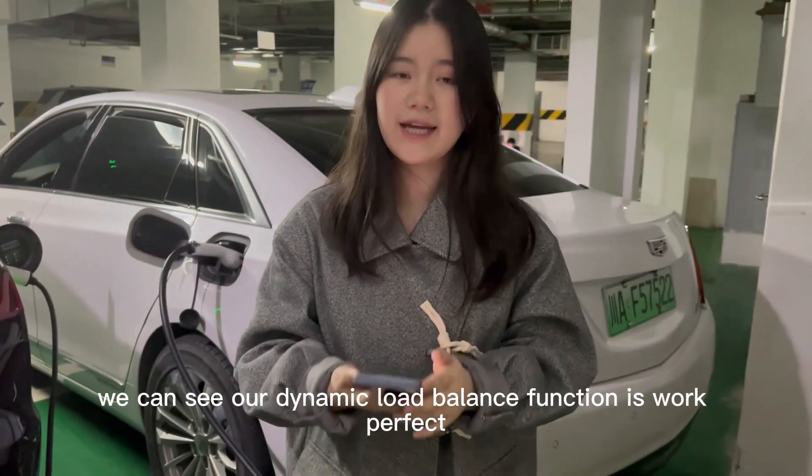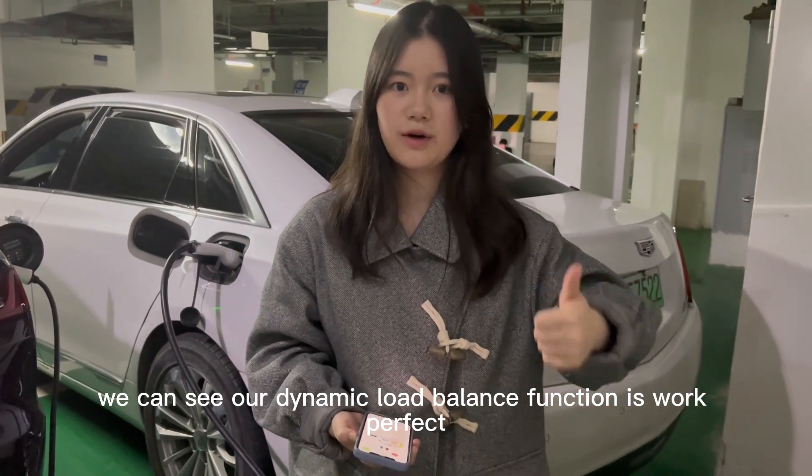So now we can see our dynamic load balance function is working perfectly.